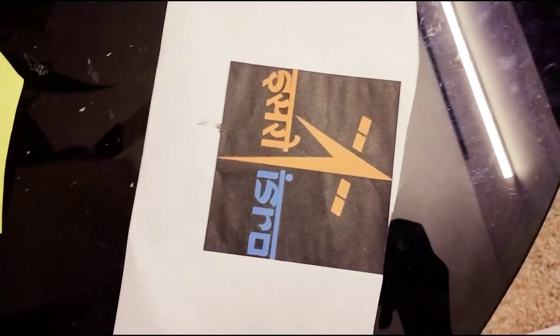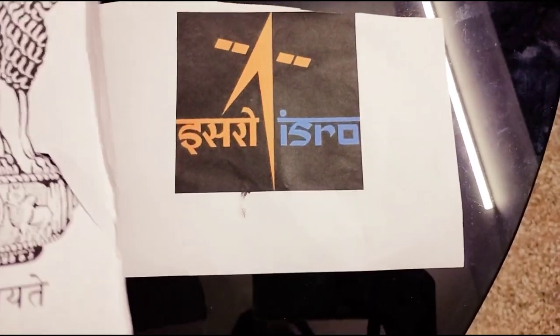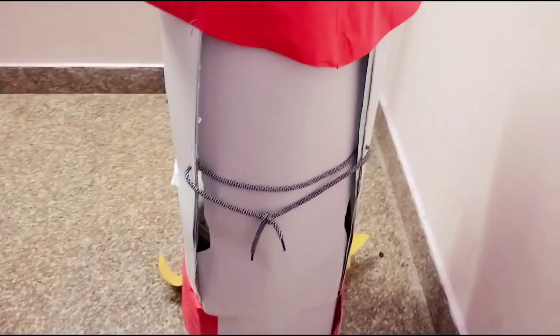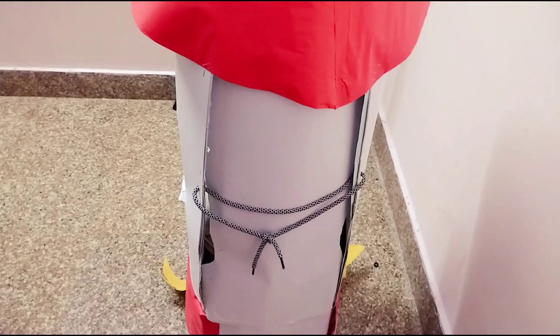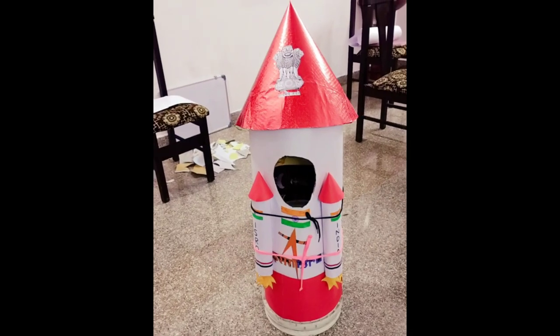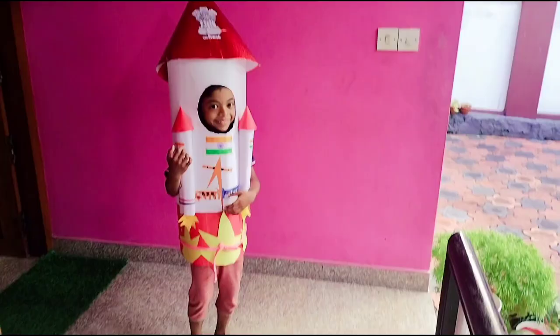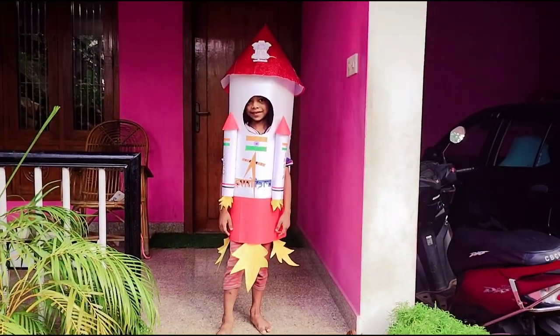This will be brought to you as an Indian for the ISRO. I will paste it on the inside. I have printed out the ISRO on the screen. I wanted to put this on the button. I have to paste it on the inside. I will put the holes in my ears.